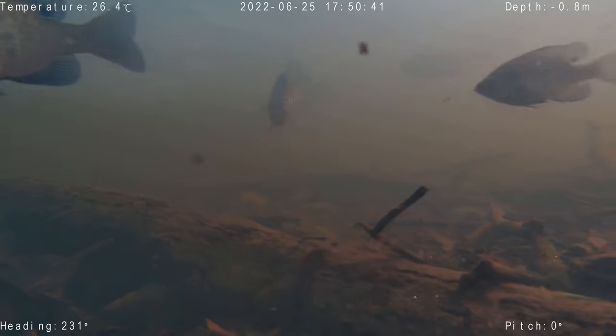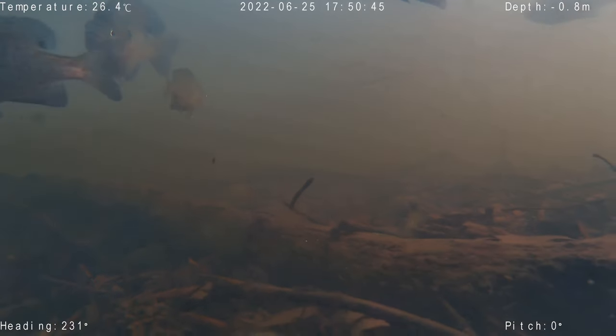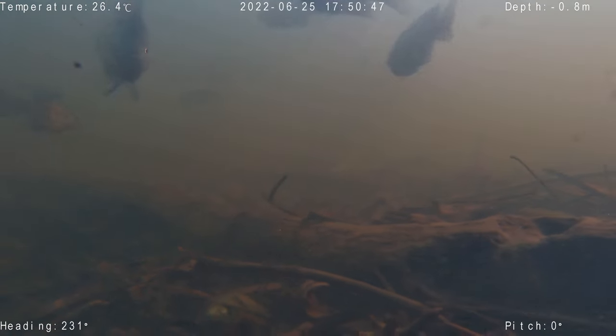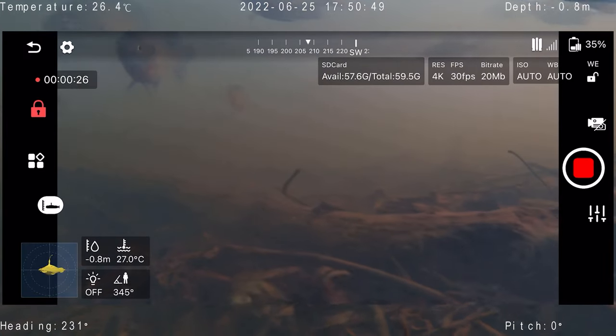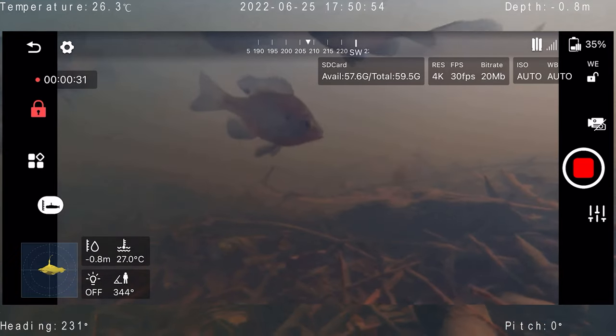A more practical use would be for fishermen — you're on your boat, you deploy this, you want to see where the fish actually are. Move the drone slowly and look around to see where the best fishing spots are. I think that's one of the more practical applications. In addition to that, you can also inspect your hull, or do search and rescue missions — say you drop something small in the water and you're trying to find where it is.